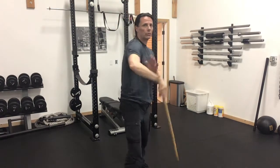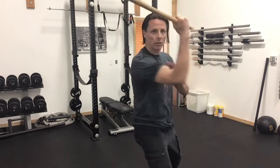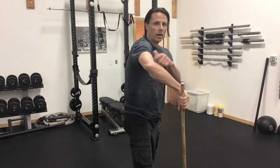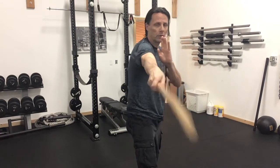So again, from here we twirl up: 1, 2, 3 — 1, 2, 3. You can see how the elbow aims, the stick comes through and strikes.